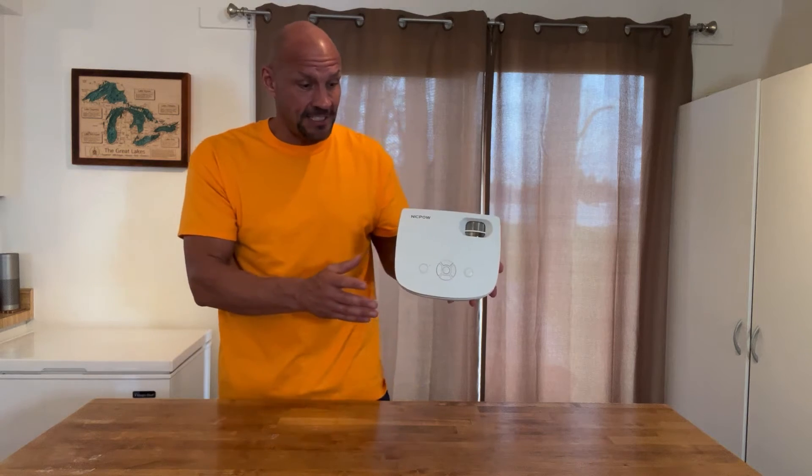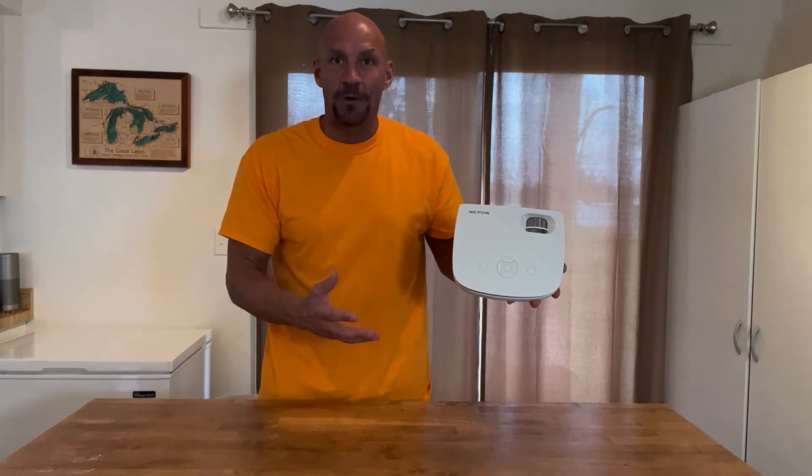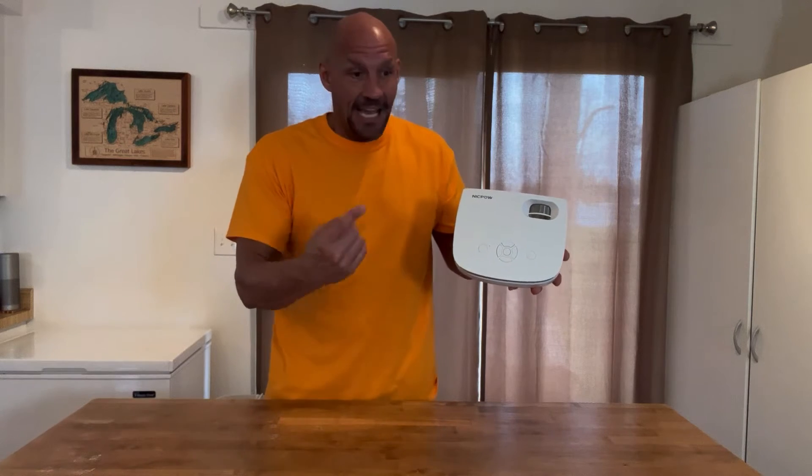A few things that I really like about this: I had a birthday and we wanted to put some photos up, so this worked out great. The fact that you can use it outdoors and it comes with a 100-inch screen makes it really easy to use, and that was important. You can hook it up to a computer,